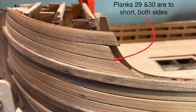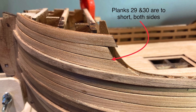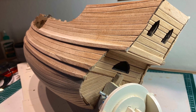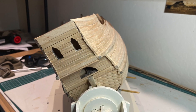When installing the planks below the bow deck, I found planks 29 and 30 were too short on both sides. When finishing the upper stern planking, I had to install an extra plank to fill in the gap, just like on the port side in Part 1.